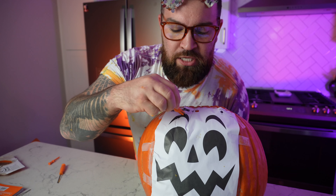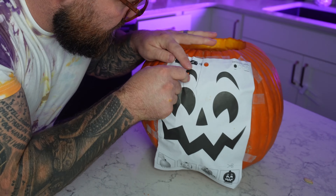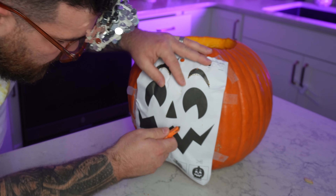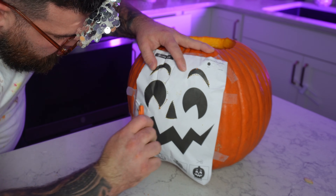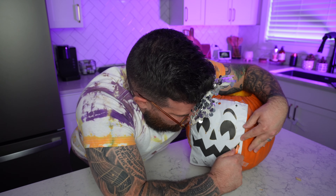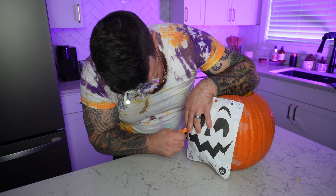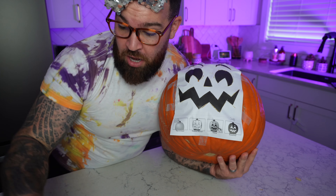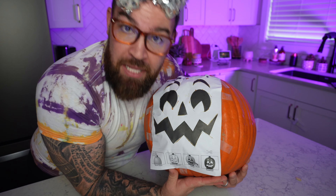We take our carving tool and we're gonna carve out the design. The thing you gotta remember is you want to stay on the outside of the black areas — don't go inside of them, stay on the outside. You're gonna push in and trace around. We are halfway done with the tracing and my arm is killing me, but we got the mouth left so let's finish it up so we can get to carving.